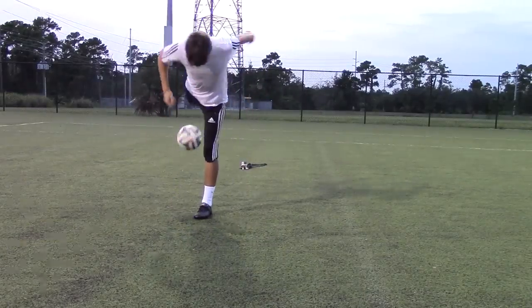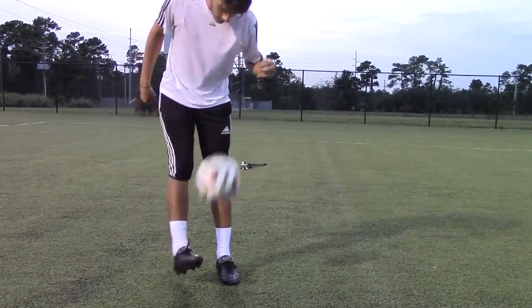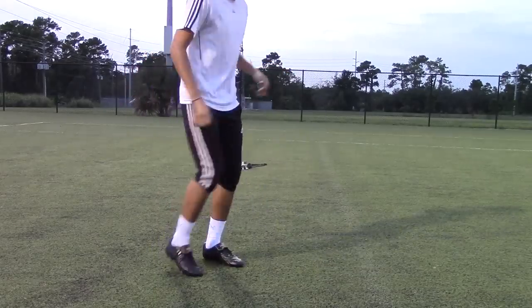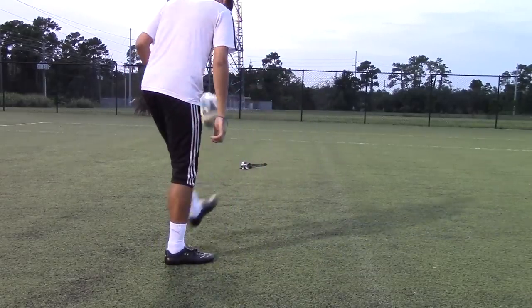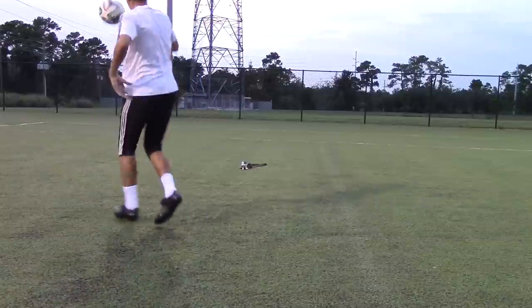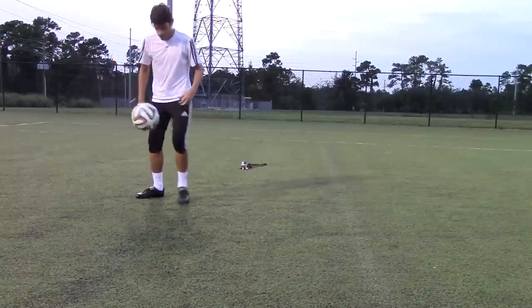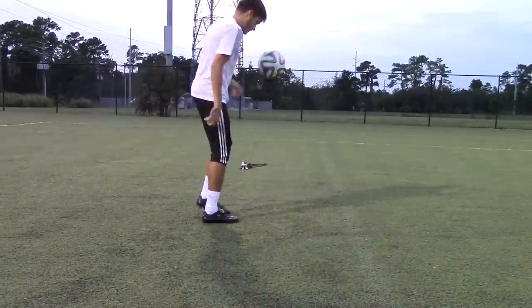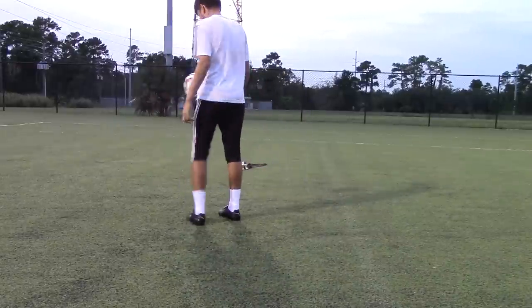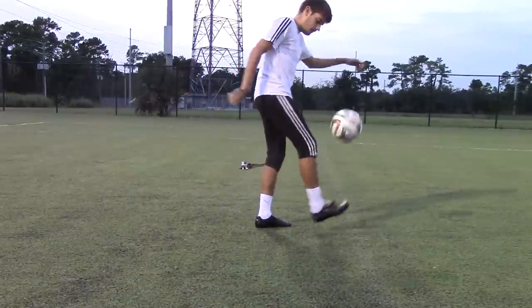I wear the cleats as long as I possibly can, and if possible, wear them until the cleat begins to dry out. This is going to make it so that the leather, which just finished absorbing all the water and stretching out, starts to lose its water and constrict as you push it all out, forming a much tighter hold around your foot.